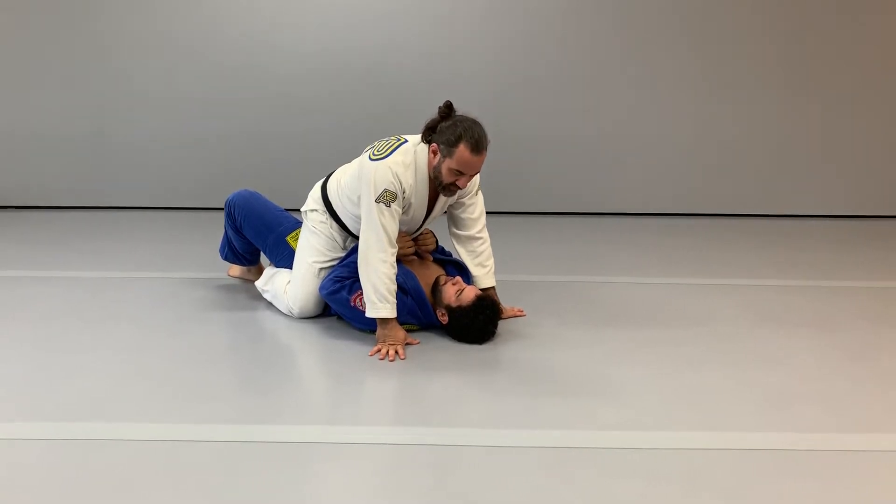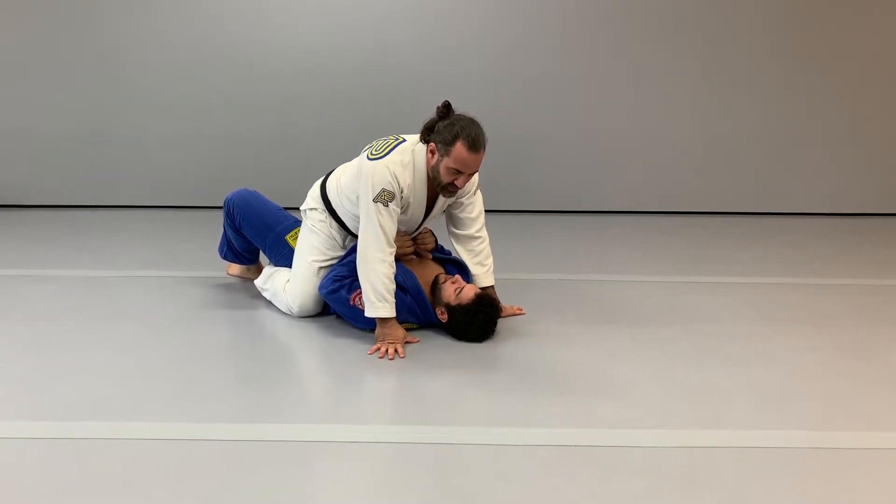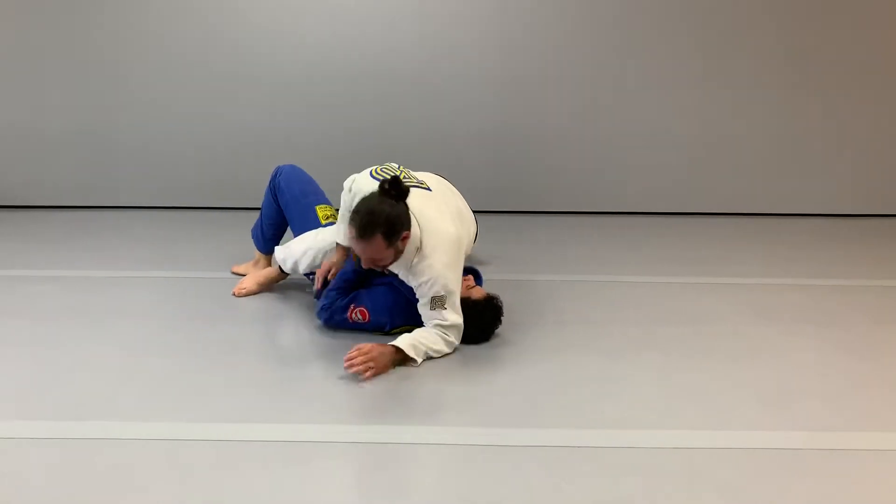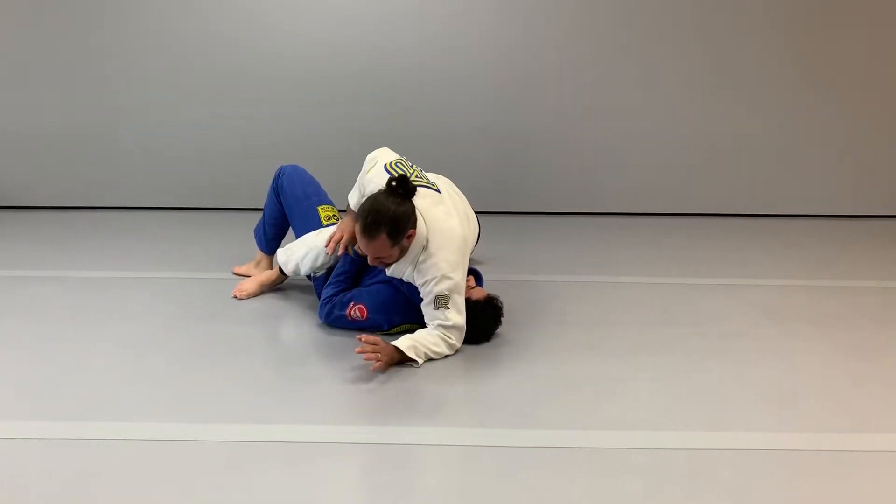Attacking the Americana from out. First you want to offset your body and your hips. There's the offset, okay? So I can kind of hang out here and my opponent's not going to easily roll me off.